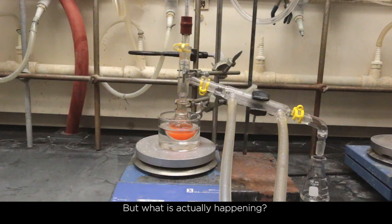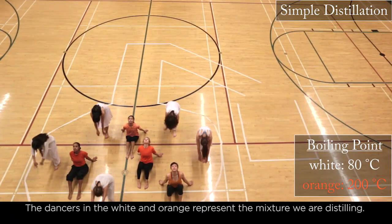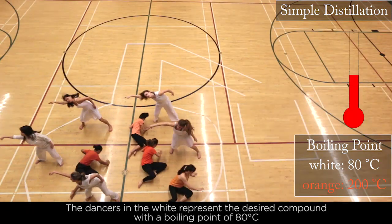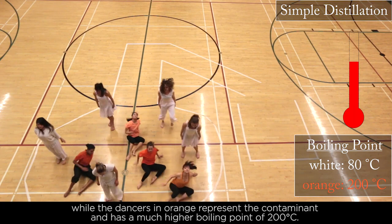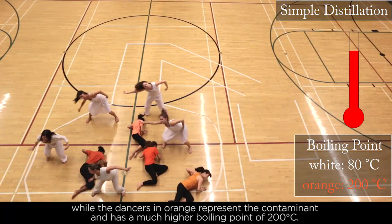But what is actually happening? The dancers in the white and orange represent the mixture we are distilling. The dancers in white represent the desired compound with a boiling point of 80 degrees Celsius, while the dancers in orange represent the contaminant, which has a much higher boiling point of 200 degrees Celsius.